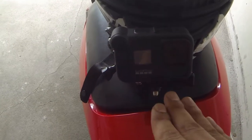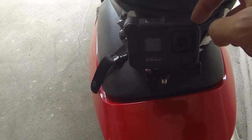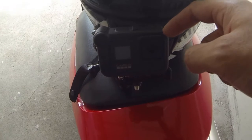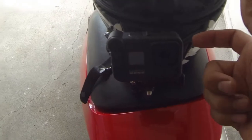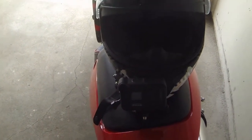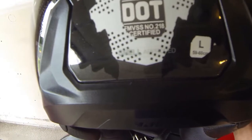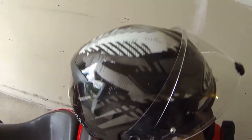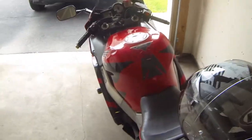The GoPro Hero 8 media mod was about $80 and I couldn't find it anywhere local, so I had to order it off the GoPro website. In case you're wondering, I got the HJC I10 helmet, DOT and Snell approved. So this is my MotoVlog setup — this is it, this is what you need.